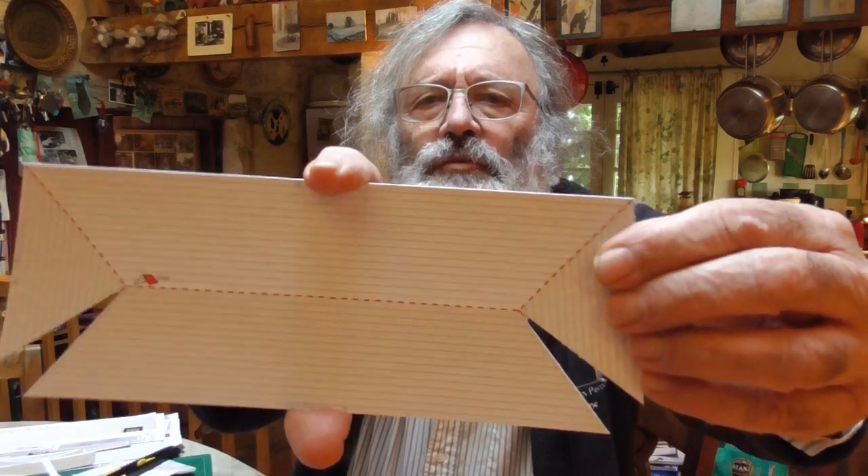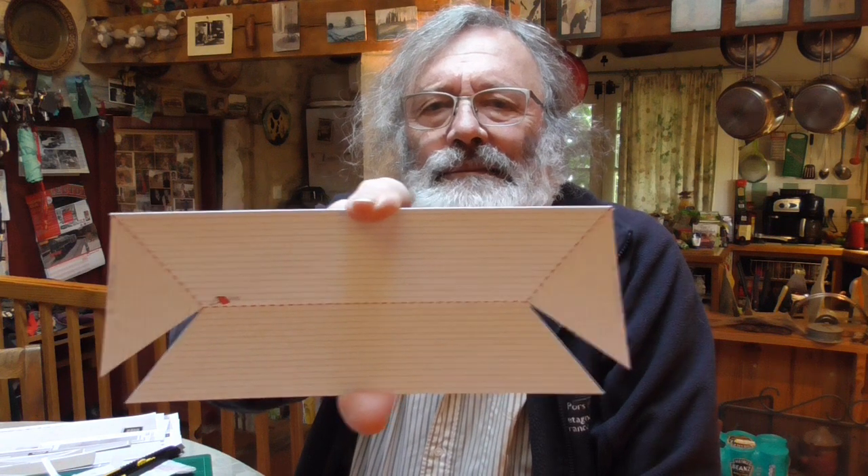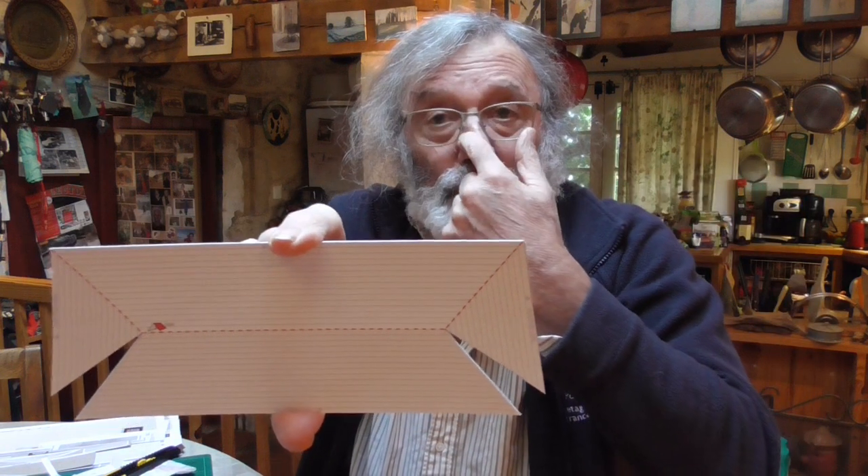Hi, back again. Right, we've moved on a bit. I'm just about to start the roof — that's the roof there, lots of blue lines on it. The red lines are the folding lines: score and fold, one millimetre sheet.